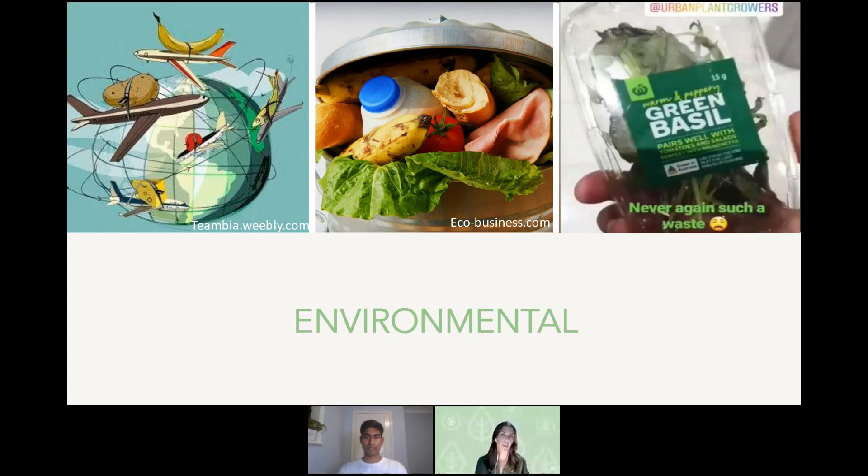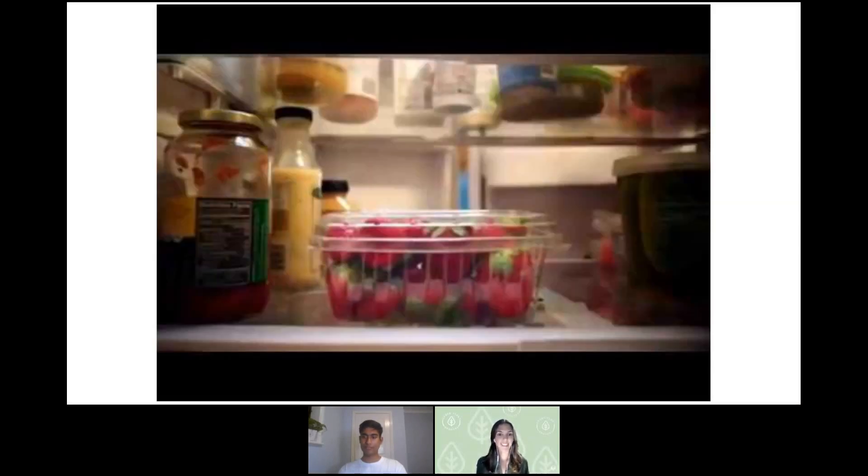The third environmental issue is the plastic packaging that goes along with our food from large grocery stores. This photo was taken by one of our customers who tagged us — they must be growing excellent basil at home and won't need to go to Woolies for basil anymore. It shows the plastic packaging incorporated with Woolworths, Coles, and other grocery stores. There's environmental impact from transport, food waste, and plastic packaging all centered around our food system. I'm going to show you a short one-minute video that really captures what's going on with food waste.